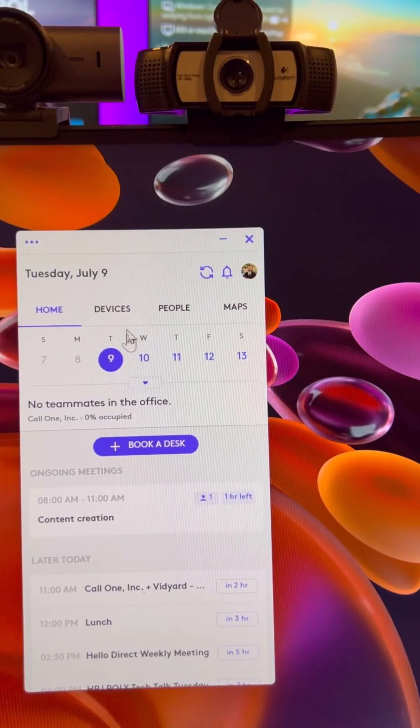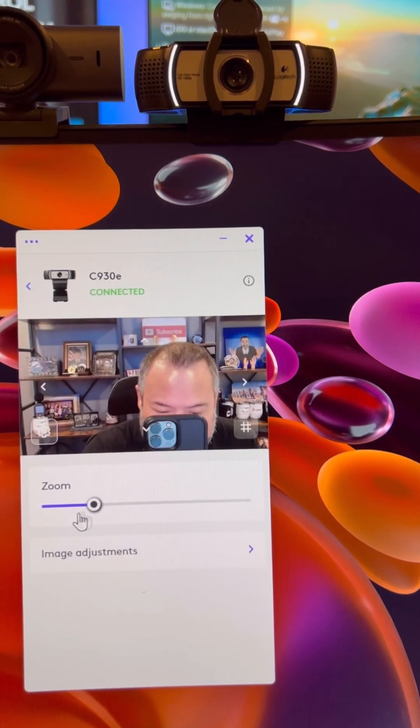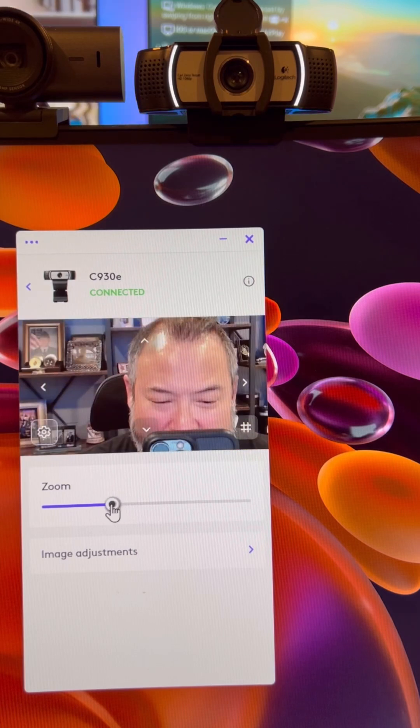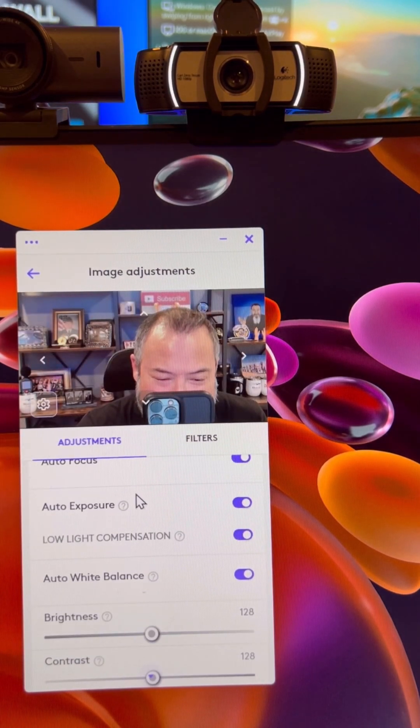Within Logitune, you want to go into Devices. You want to select the camera. Here you have the ability to zoom in and out. Go to Image Adjustments, and then here's where you're going to be able to adjust the autofocus,